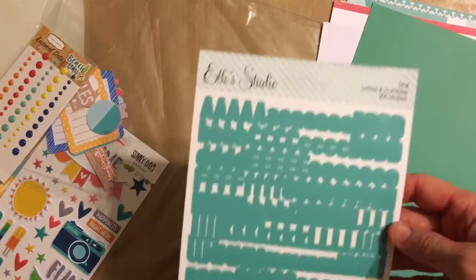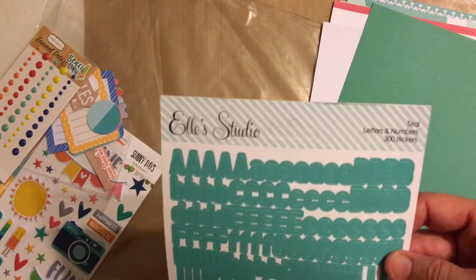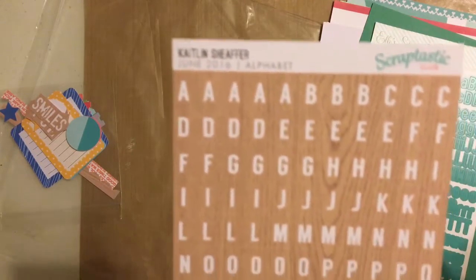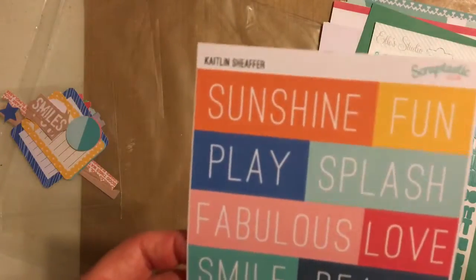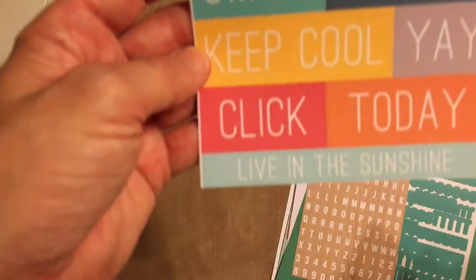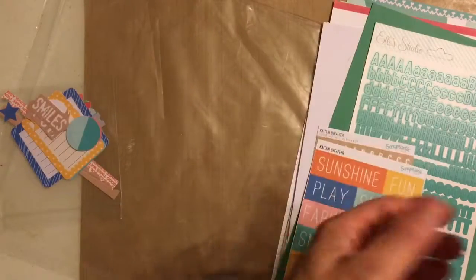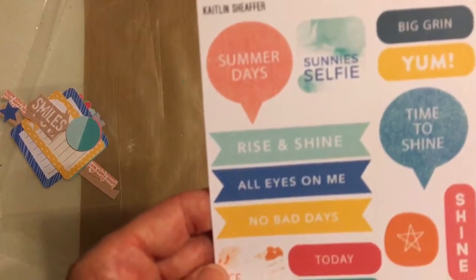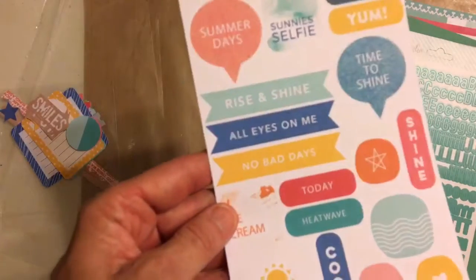The alpha sheet is teal from Ellie's Studio. Then we got another alpha — a Scraptastic Caitlin Schaefer, just a wood grain with white lettering. Then we have a sticker sheet with words, all by Caitlin Schaefer and Scraptastic — love love love these colors. And another one also by Caitlin Schaefer with speech bubbles and labels and stuff in it.